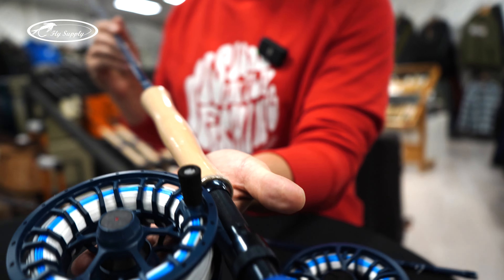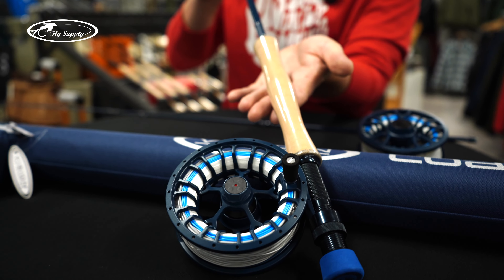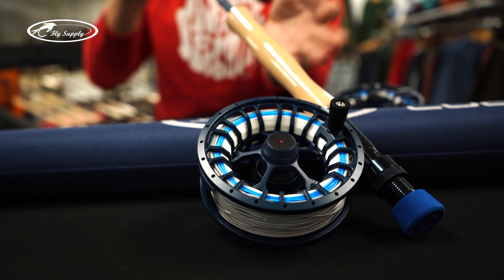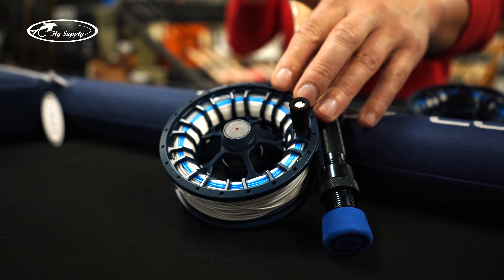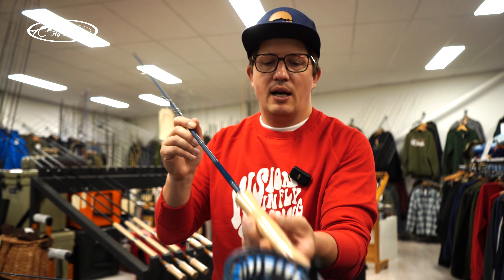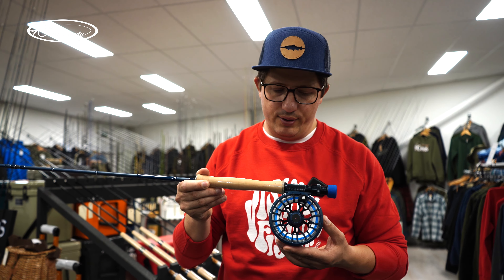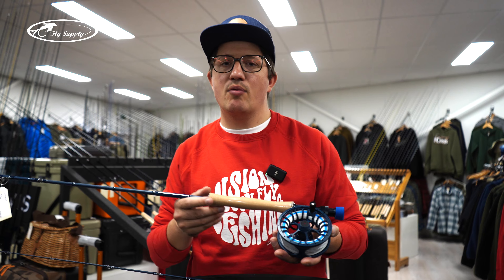When you look at the Coast outfit, we have a limited edition hero reel — a 7/9 hero reel in dark blue. You can fit spare spools from the black heroes on it, so you can get spare spools, just not in this color. And we have a Merry fly line on it — a high-quality fly line with a 10-meter head, slow intermediate — exactly what you need for sea trout fishing.